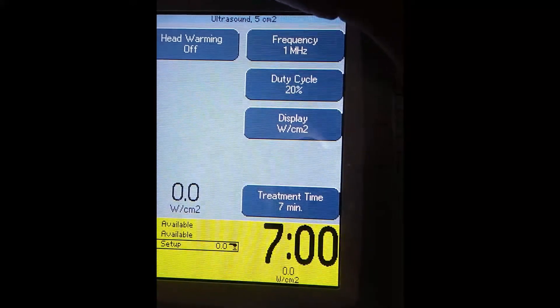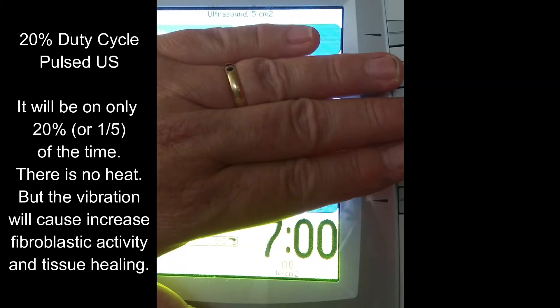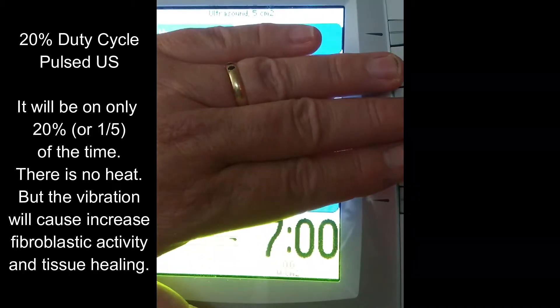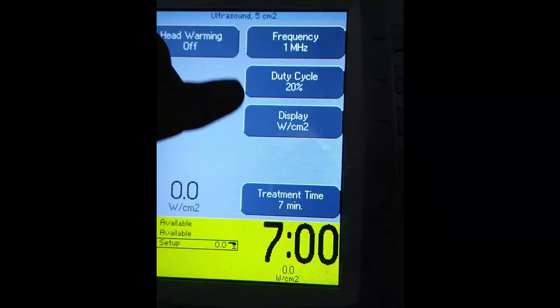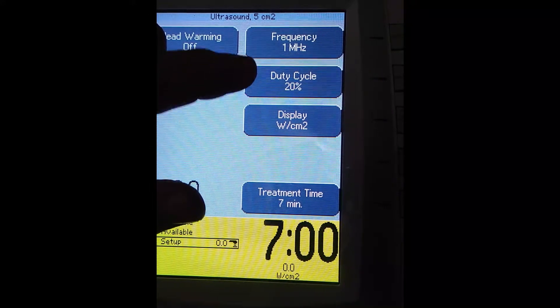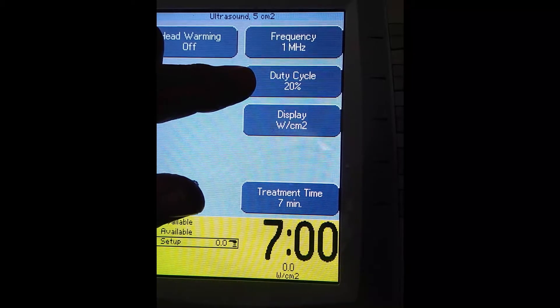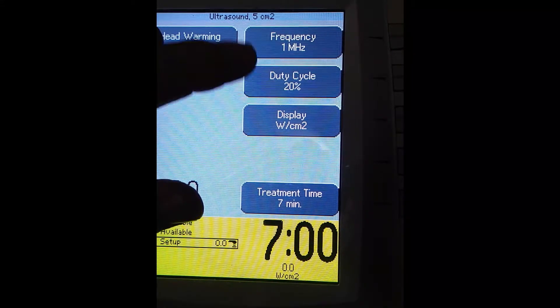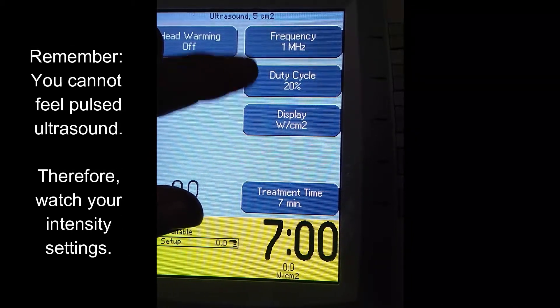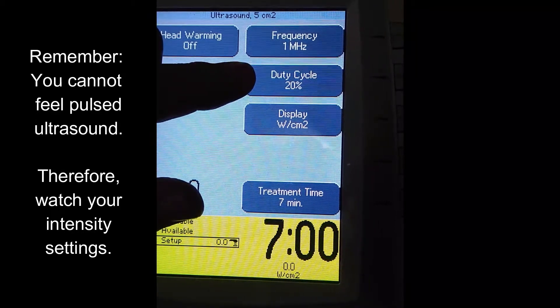Let's go to the 20%. The 20% duty cycle is like if I rub my hand every five seconds — I wouldn't generate heat, but I'd still get the vibration of the sound waves effect. So 20% means it's on one-fifth of the time. This is the setting we would use when we want to help heal tissues through increasing fibroblastic activity. Remember, patients do not feel 20% duty cycle, so as you turn up the intensity, there will generally be no patient feedback.